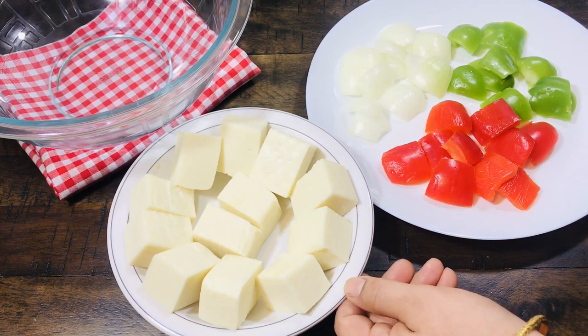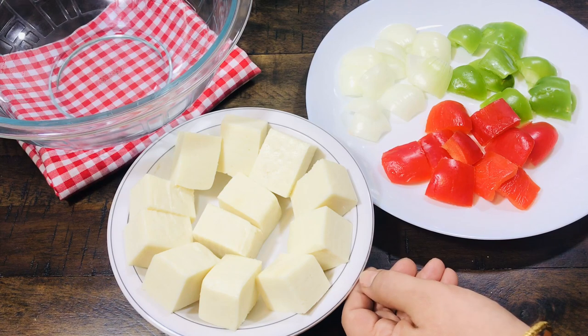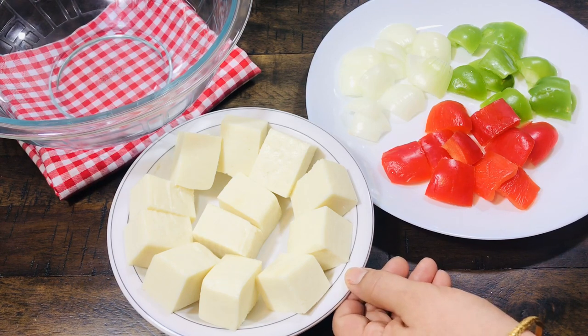Hello everyone, welcome back to my channel. I am Huma and today I am going to make Paneer Tikka.